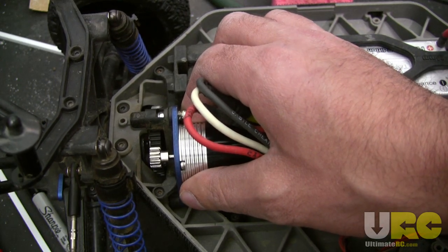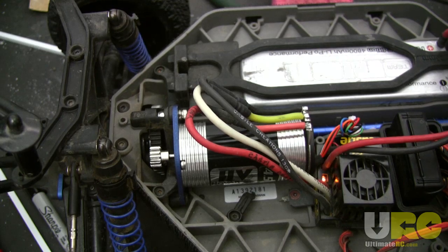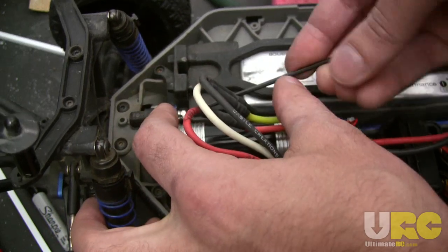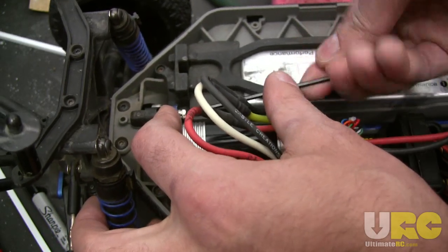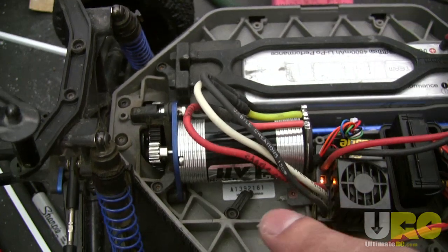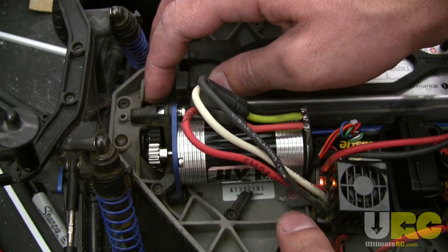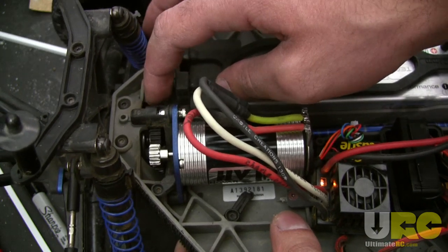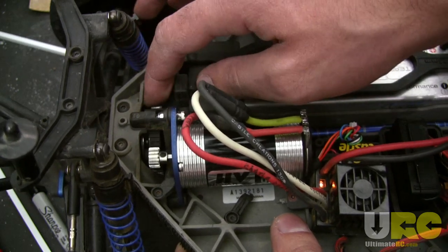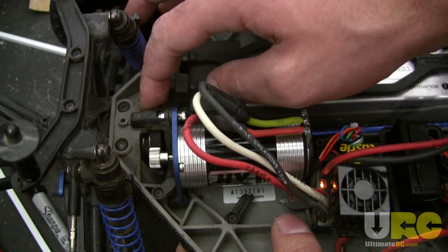Right there where it became nice and smooth I stopped, so I didn't go any farther at that point. Now I'm going to tighten this down. The Slash 4x4 has only one screw for tightening down the motor mount to set your motor mesh. Now I'm just going to verify it by hand to feel that I do have a gap in there all the way around. Sometimes, especially on Traxxas vehicles, the spur is a little bit out of round, so you want to go around and check that you have some gap all the way around.